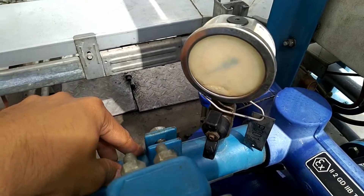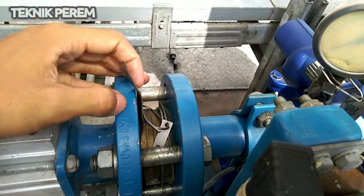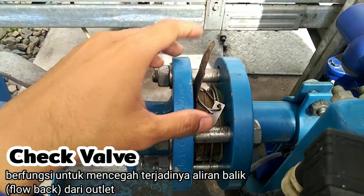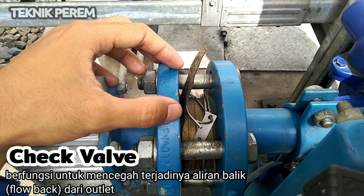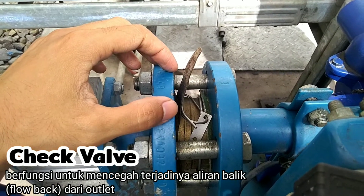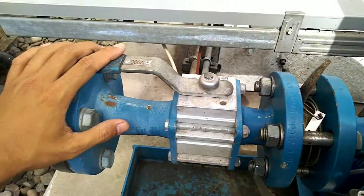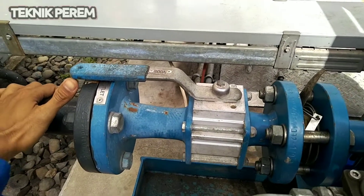Pressure tersebut setelah keluar dari sisi discharge akan melewati check valve. Check valve ini berfungsi untuk mencegah terjadinya back pressure atau flow back atau aliran balik dari pipa buangnya atau pipa outletnya.